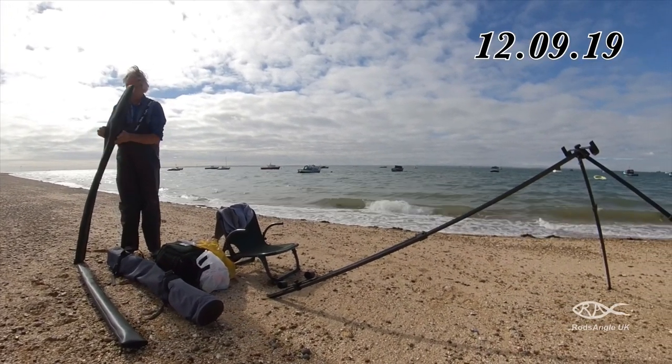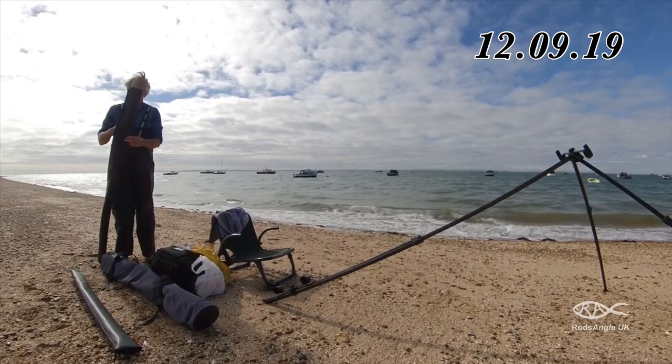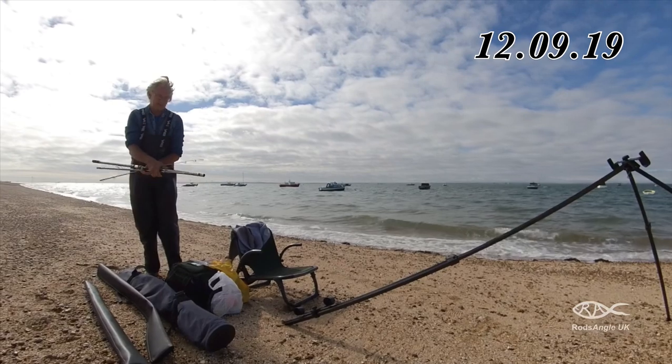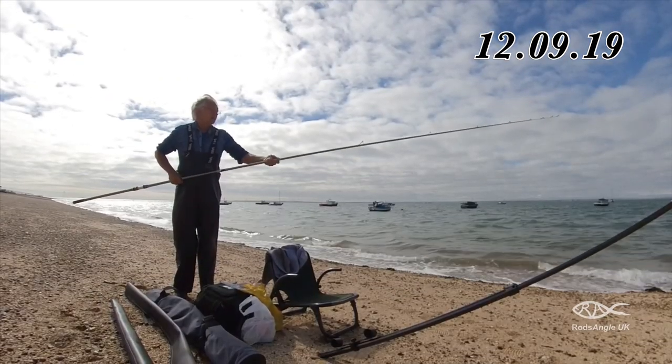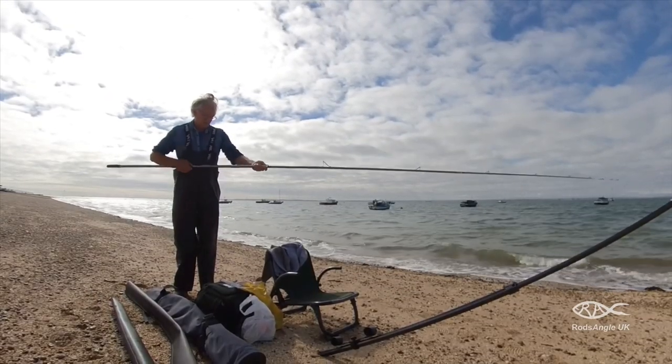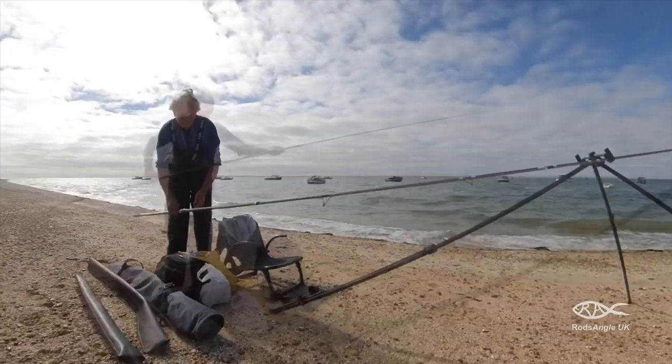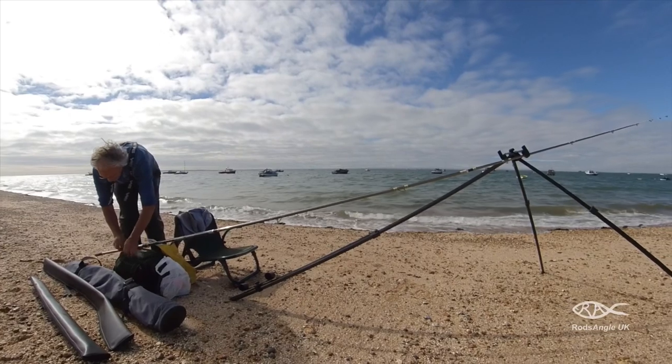I'm setting up two rods but it's unlikely that I'll be using both of them at the same time. The first is the Technos VT 15-foot rod with a sensitive tip. This is strong enough for the tidal run and would be used for fishing at distance. The reel is the Penn Affinity 7000 with 20-pound braid.